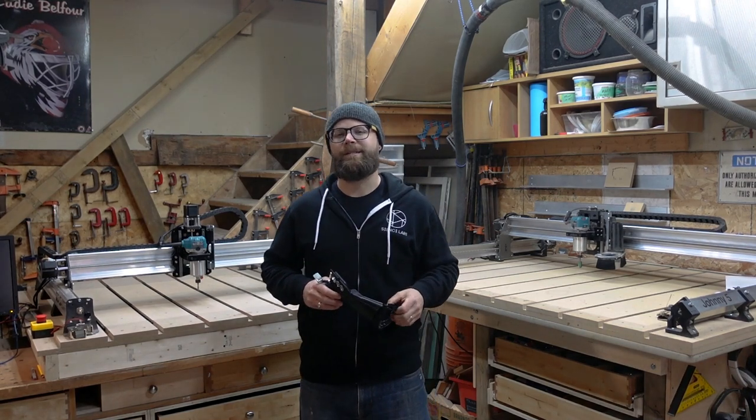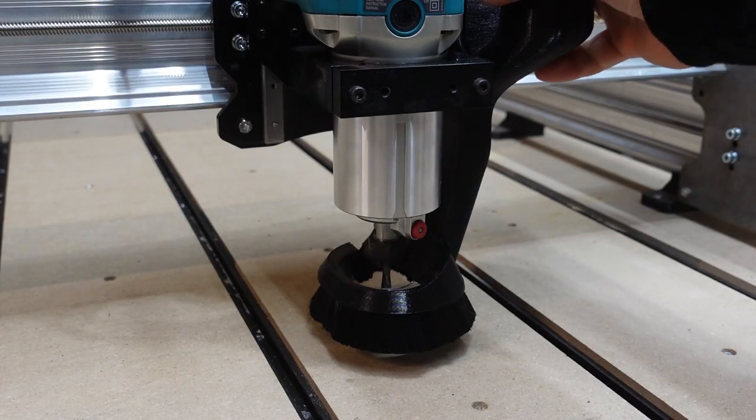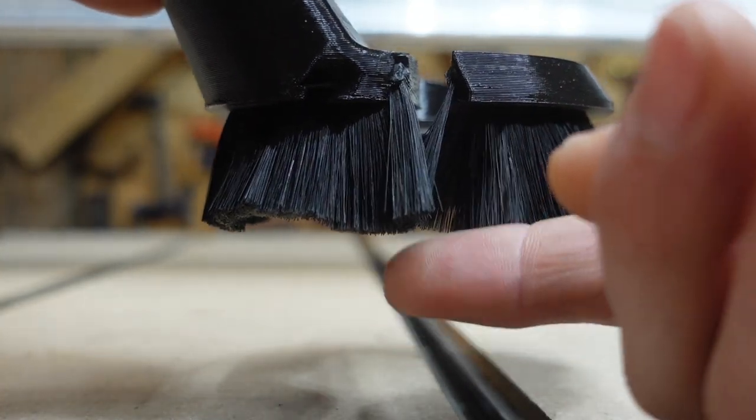The next thing the magicians at CNC conjured up was a slick new, smaller router pass-through and top view acrylic window. Reducing the size of the hole where the router lines up and eliminating the gap between the bristles and the window optimizes sucking power and makes sure you're left with a tidy surface when carving. They even tapered the bristles at the pass-through opening to maximize dust collection.